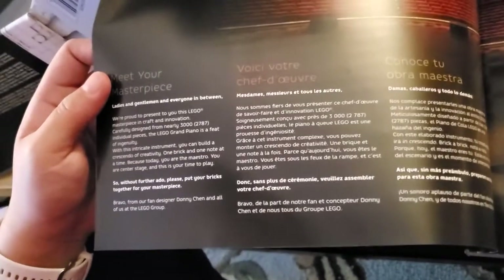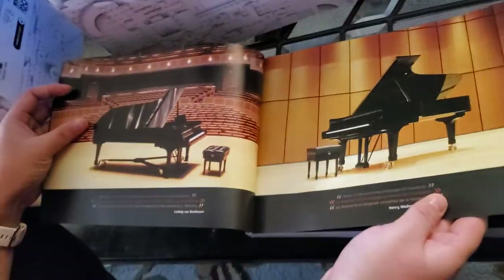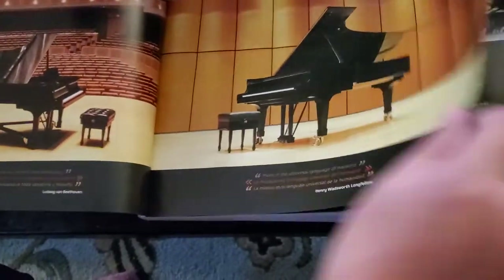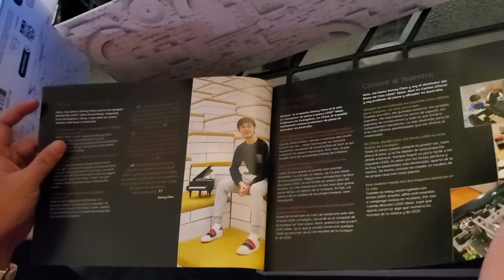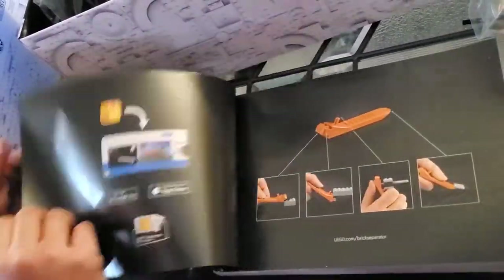'Ladies, gentlemen, everyone in between — we are proud to present to you this Lego masterpiece of Grand Piano.' I guess here they're talking about the real piano this set is based on. And maybe this is the person who designed it. More background information in here.